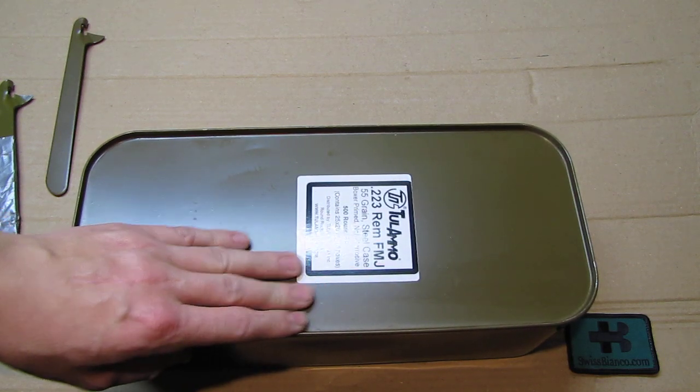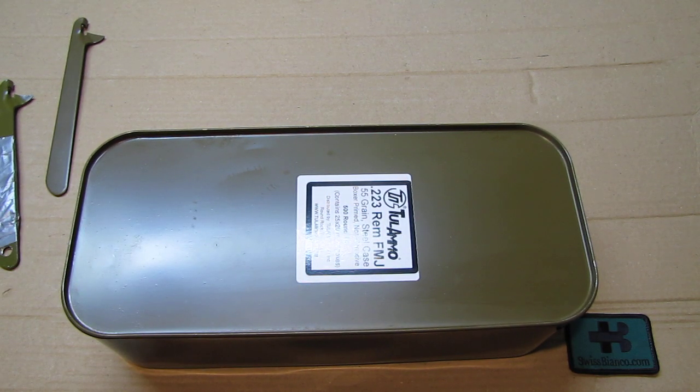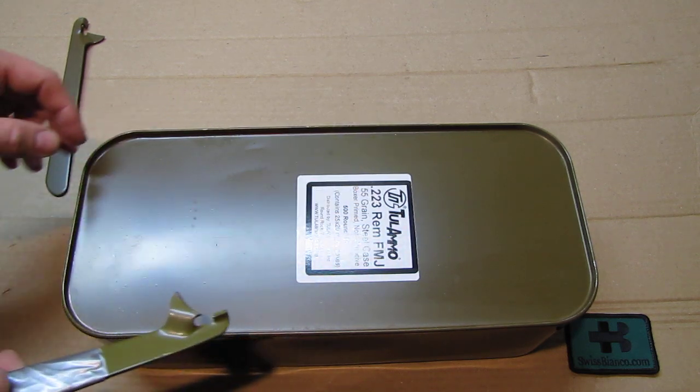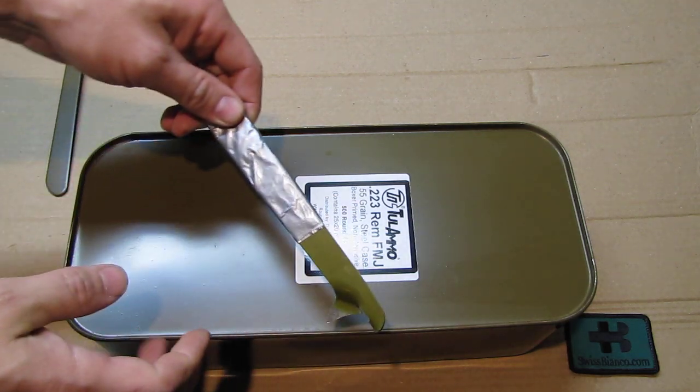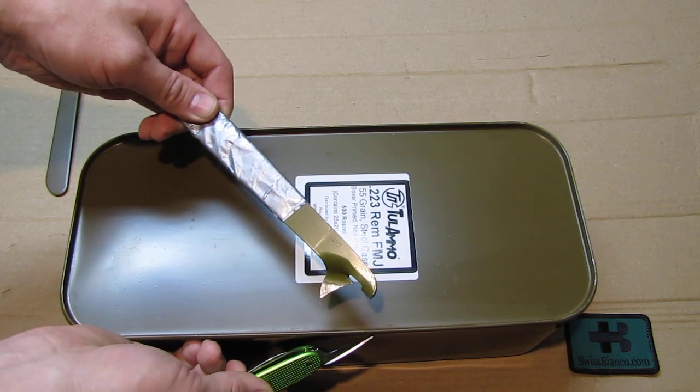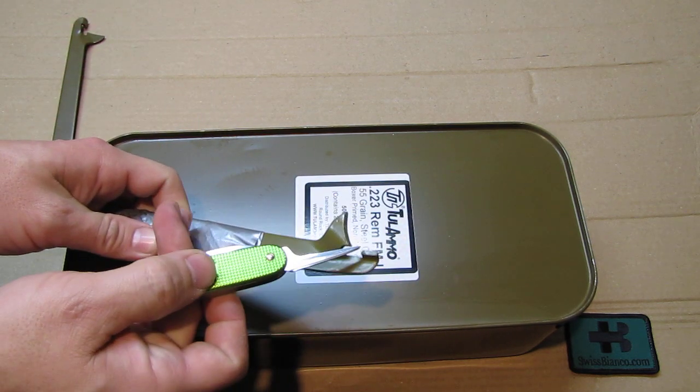The Russian spam cans - once they're open, they're open; you can't put them back together. On YouTube you see videos of people opening those cans with all kinds of devices, even an angle grinder. But be careful - it's ammunition in there. If you grind into the ammunition that could go boom, so it's better to use the opener.